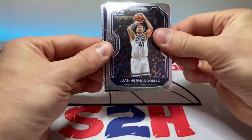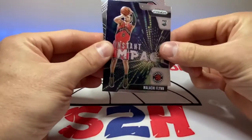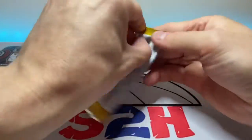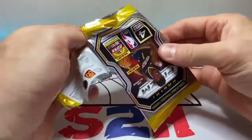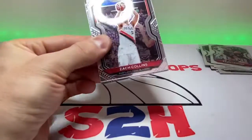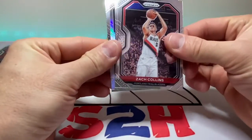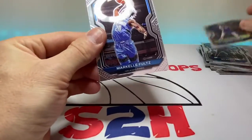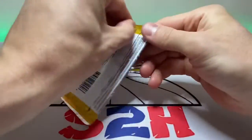Victor Oladipo, Juan Hernangomez, and we got a Malachi Flynn insert. And a little Kawhi — I forgot all about Kawhi man, let's see what he can do this coming year. Next up: Zach Collins, Mo Bamba, Tobias Harris silver, and Markelle Fultz.